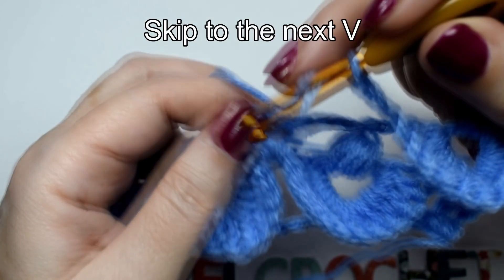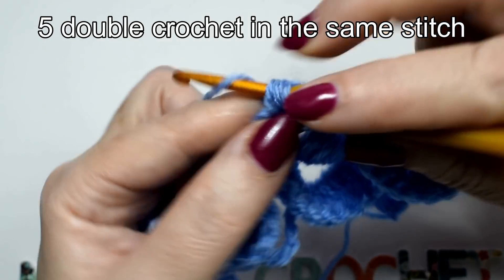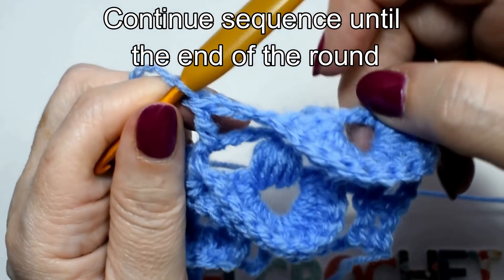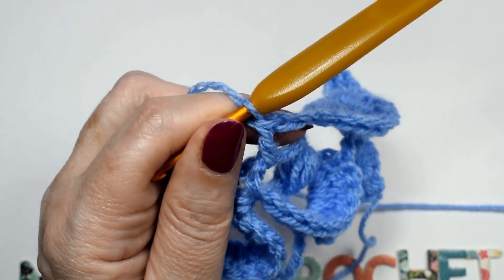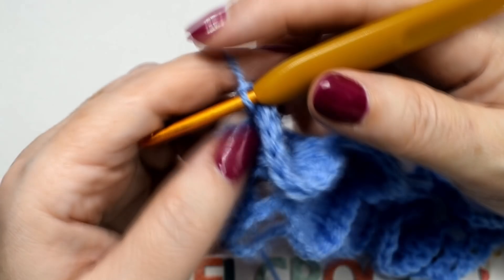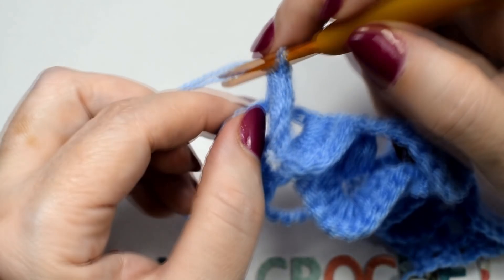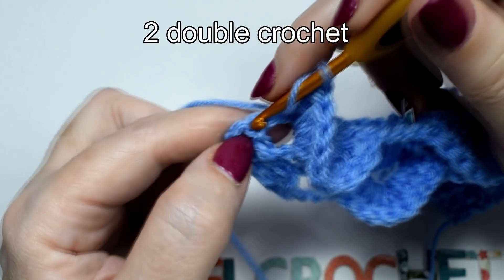3 chains. Skip to the next V. 5 double crochet in the same stitch. Continue sequence until the end of the round. Finish round with 1 chain, 2 double crochet.